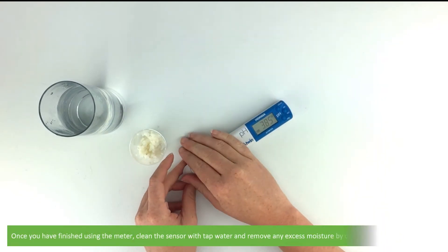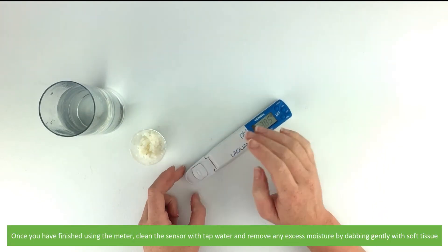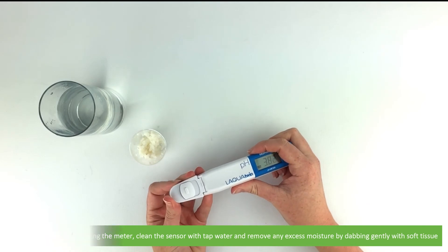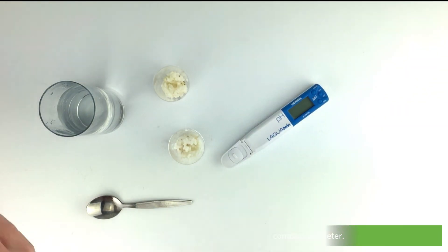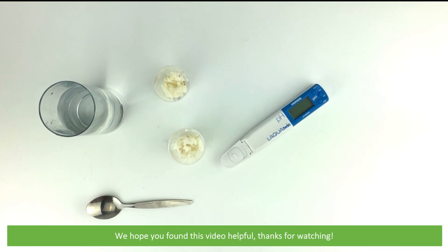Once you've finished using the meter, clean the sensor with tap water and remove any excess moisture by dabbing gently with soft tissue. And that's how to measure sushi rice on the pH 22 compact pH meter. We hope that you found this video helpful. Thanks for watching!